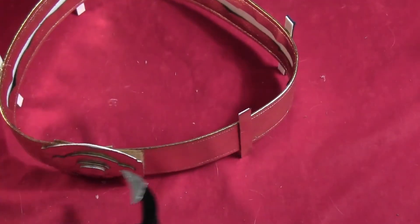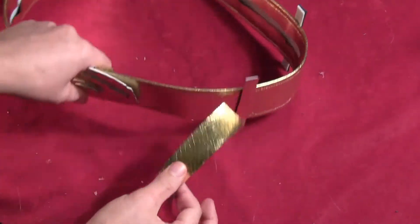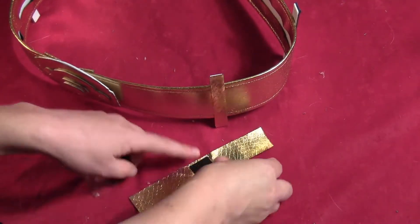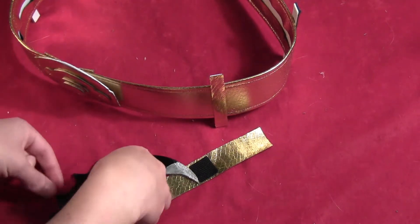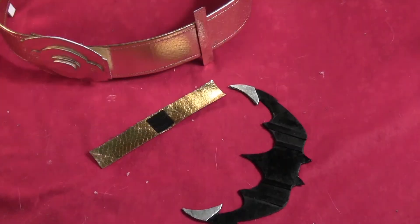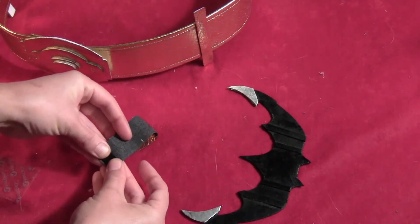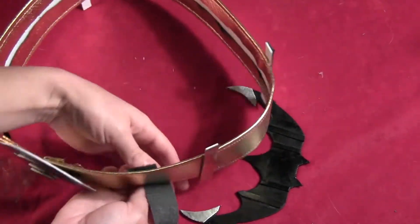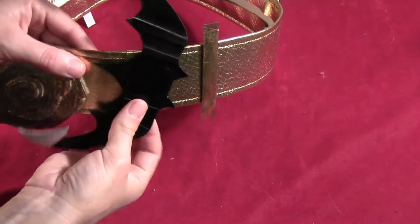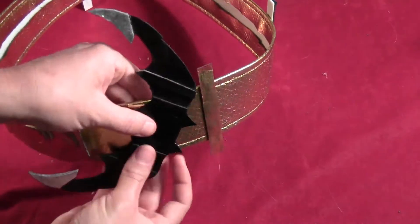To attach the batarang to the belt, take a strip of the gold fabric long enough to go all the way around the belt. Take some sticky-back velcro and stick a piece in the center of that strip, and the corresponding piece in the center of the back of the bat. Then stick one piece of velcro on each end of the strip so it can fasten right around the belt. This way, if you don't want the batarang attached, just take the gold strip off — the batarang is fully removable and sticks right back on with the velcro.